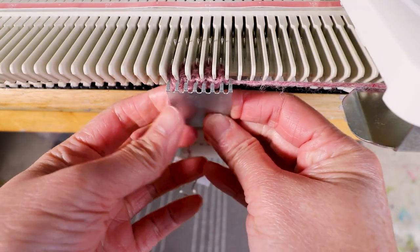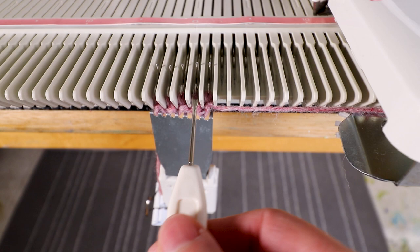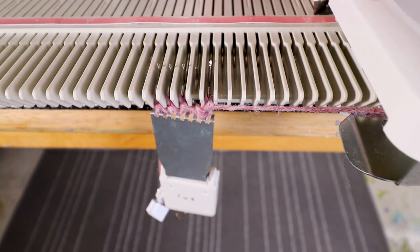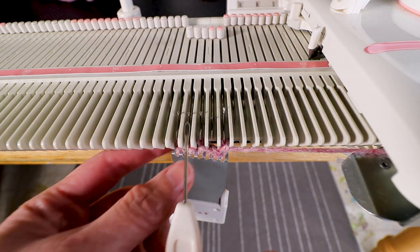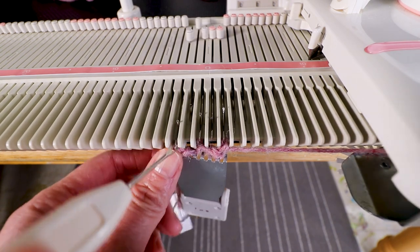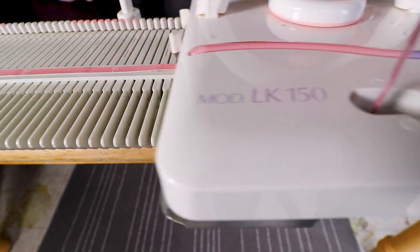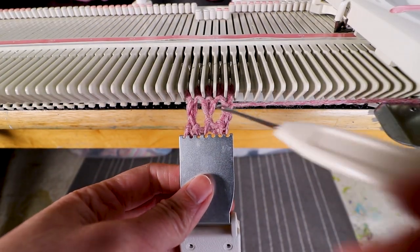Hang the weight. Now I'm going to do the first transfer — that's the second stitch from each side. I'm going to move it to the first stitch so there will be an empty needle, and I will keep the needle in the B position so it will knit back. And the same on the left side: transfer to the first stitch and then place the empty needle to B. Now we knit two rows and you can see we create two holes.